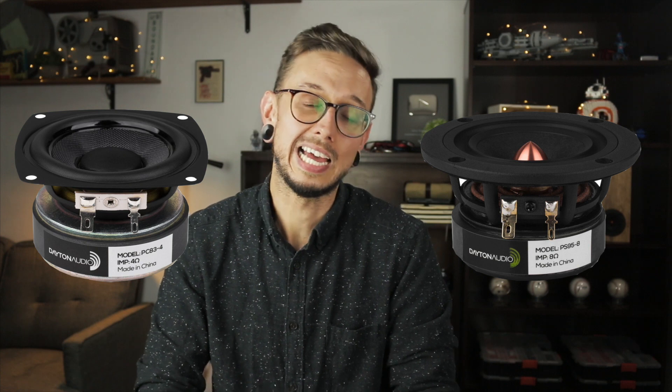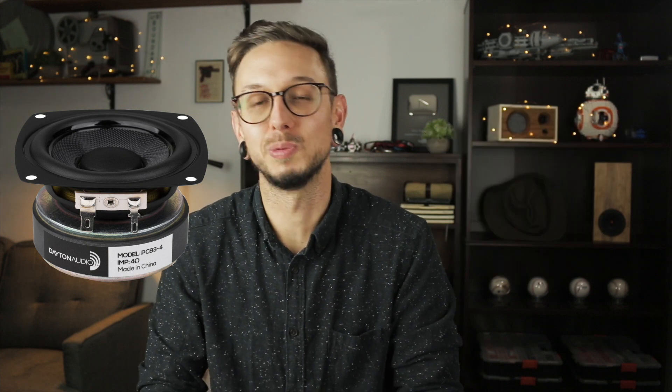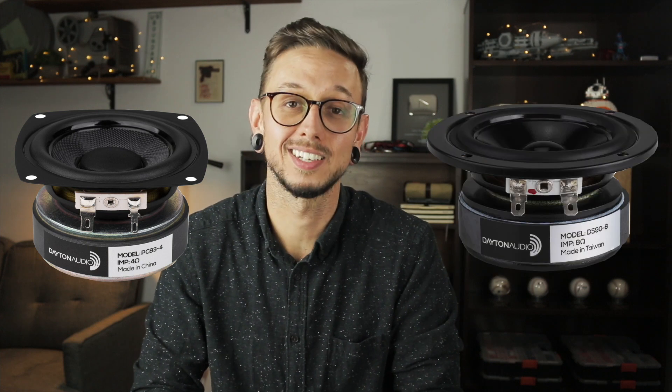First I need to know if I should do a simple one-way system on the soundbar with no tweeter, or a two-way with a tweeter. Then tell me which driver you think I should use based on your previous answer. If you want a one-way your options are between the PS95 or the PC38, and if you want two-way tweeter action choose between the PC38 or the DS90. I like them all, so this is really a no-lose situation for me.